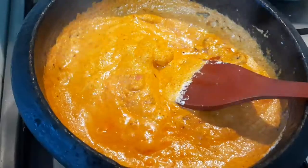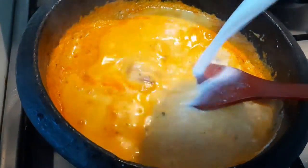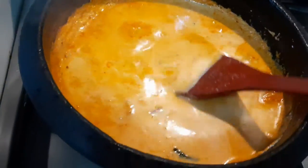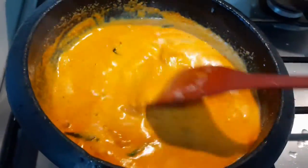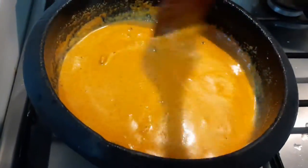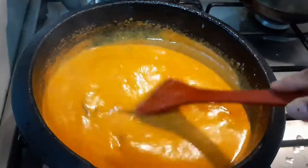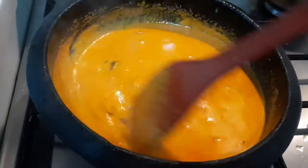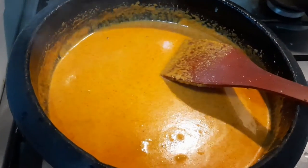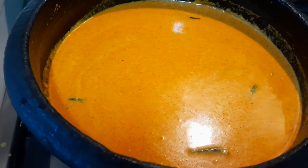We take the fish, add it in, and mix all together. Then we need to cook this gravy for two minutes.